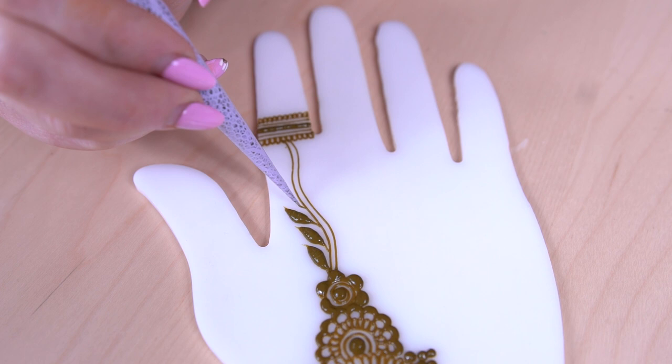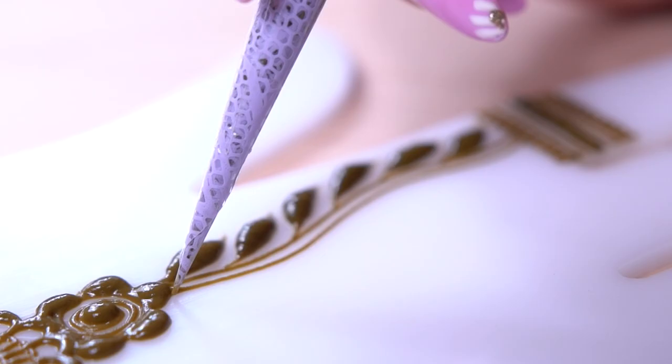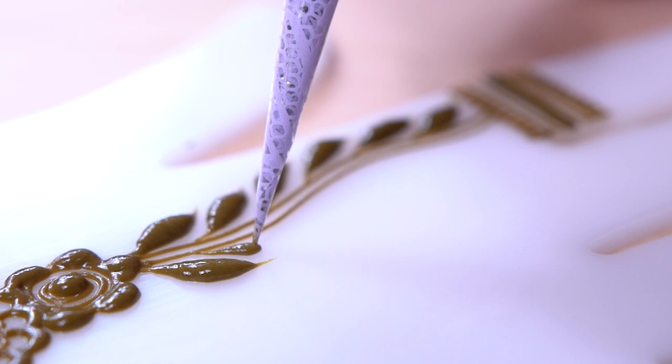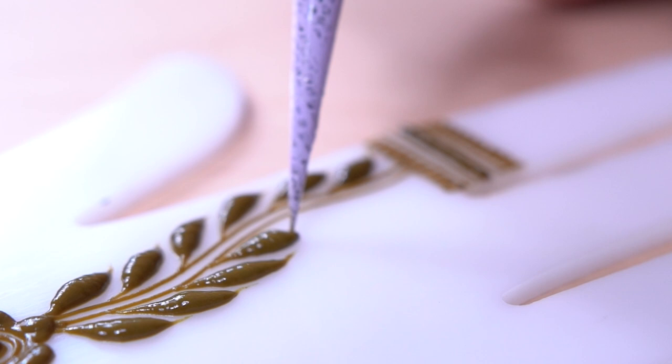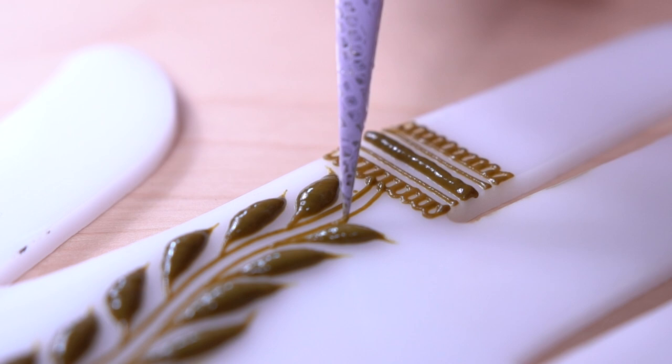This part — the leaves — is something I always tell beginners not to worry about too much. It can be really challenging getting the leaves exactly how you want them in the beginning. As you can see, they go off in different directions, which works with this type of vine. It really lends itself to being a little more adaptable — it doesn't have to be super perfect or symmetrical. Hopefully there's less pressure with this type of vine, and it's a perfect way to connect the wrist design to the finger.